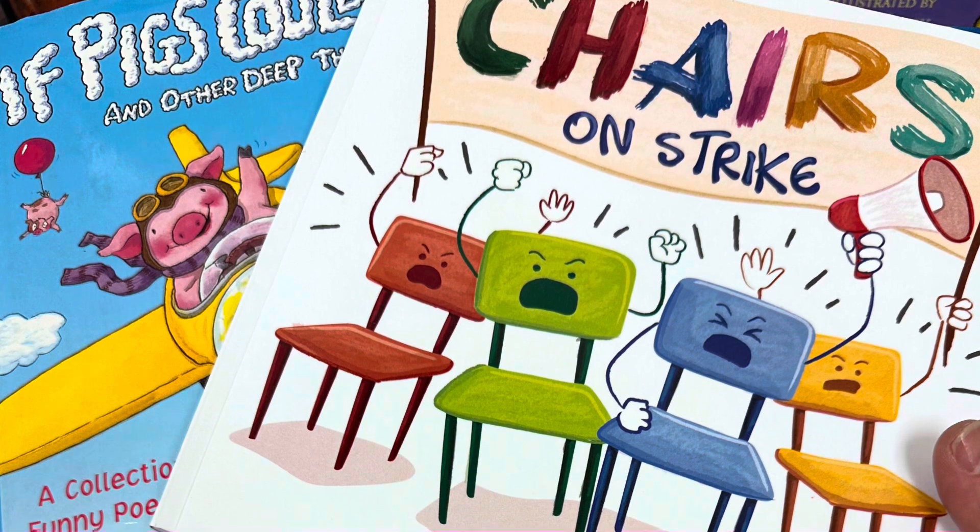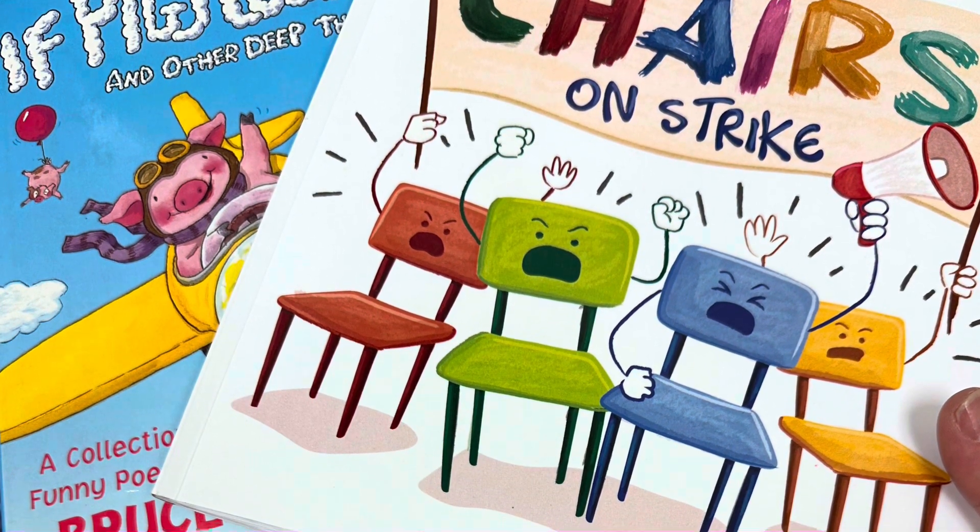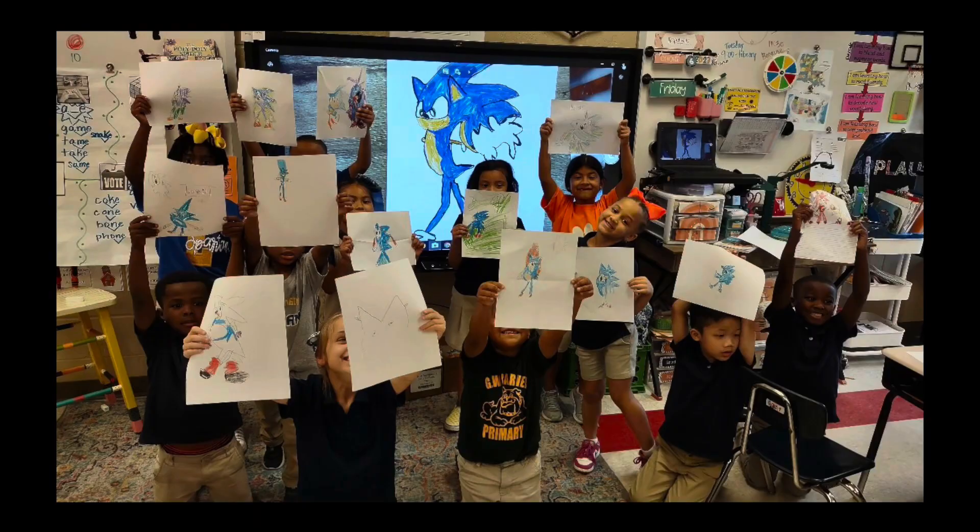Welcome to another edition of GW Carver's Kids Creative Corner. Join us as we draw a Sonic picture, brought to you by Cameron in Ms. Bourgeois' homeroom. Enjoy, kids!